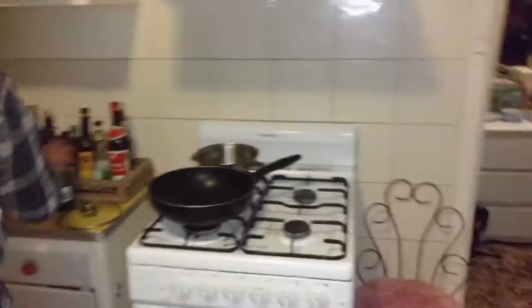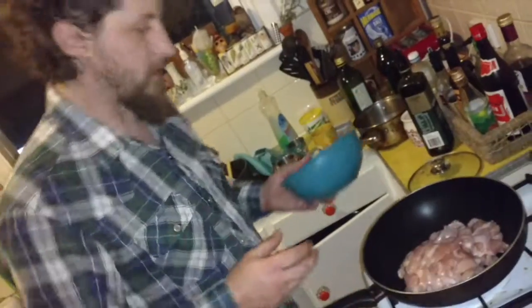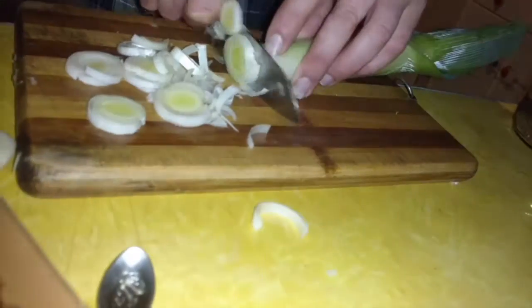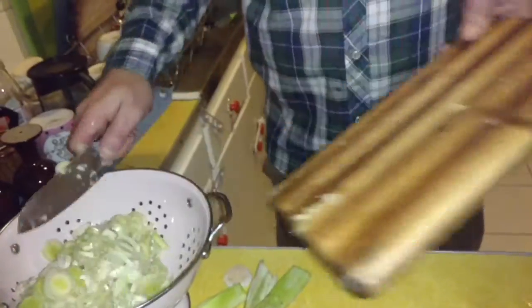Before I do the other leek, I'm just going to get this chicken browning off. A little bit of oil, not too much. That's a lot of chicken. Just wait until it starts sizzling and I'll go back to my other leek. This is going to be a huge pie. The other humorous thing about making this pie is I don't actually have a pie dish — I'm making it in a big casserole pot, but it'll work. About 16 or 17 dollars worth of chicken. The other half went in the laksa the other night.